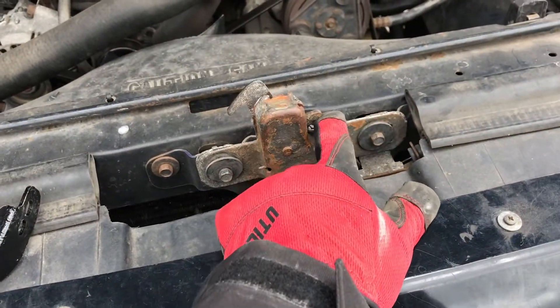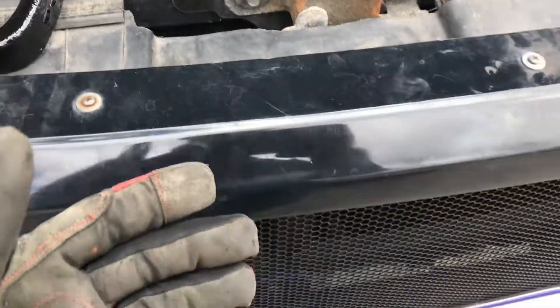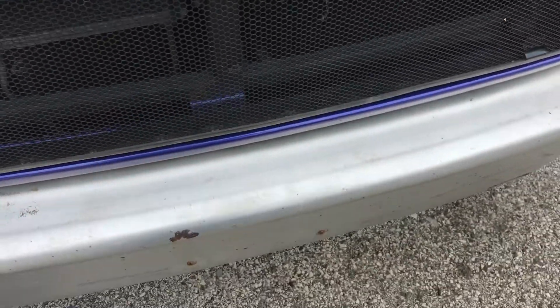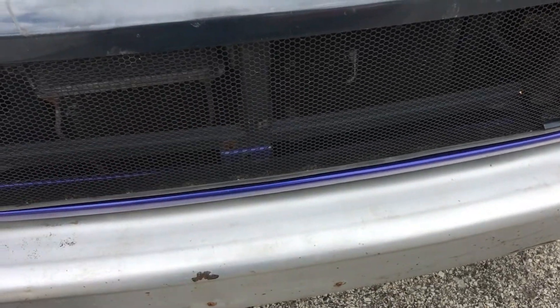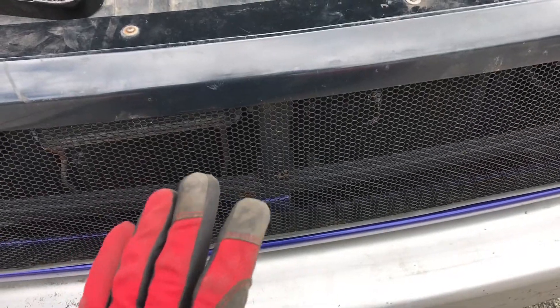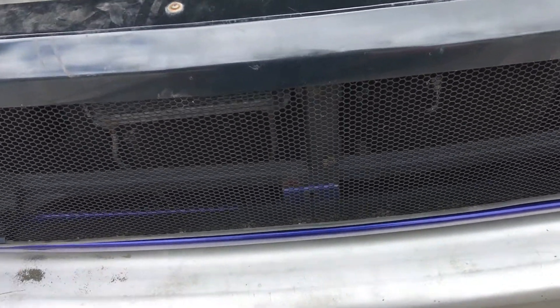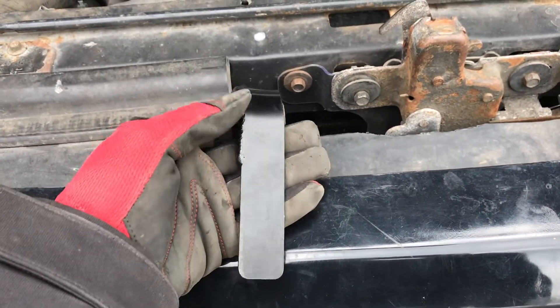So you have your primary hood latch right here and then you have your secondary, and you end up having to either cut a hole in your grill or you're going to have to bend down, do the limbo, and reach up in there to hit the hood latch — which has made me quite limber I must say — but it can be very inconvenient if you're in a muddy area, snow, it's wet out, a lot of different factors.